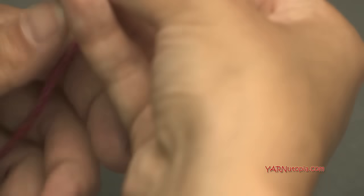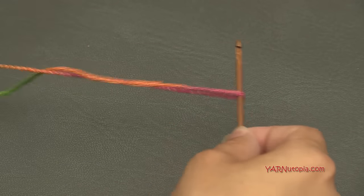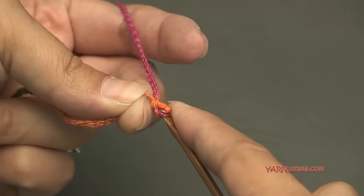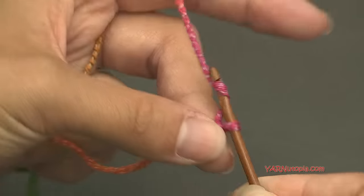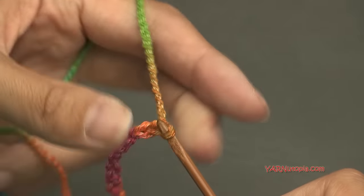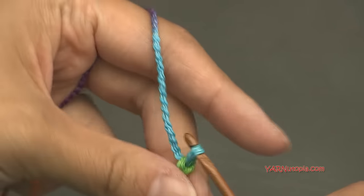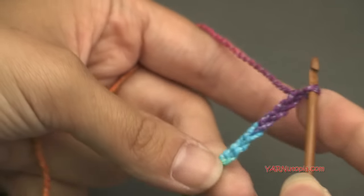Let's start by making a slipknot: put your short end over your long end, fold that down, and pull it through. Insert your hook and we can start. Chain 20: yarn over and pull through for each chain, counting up to 20.